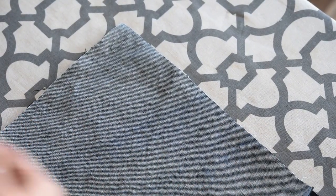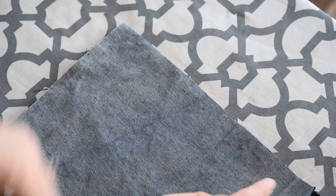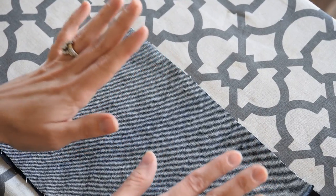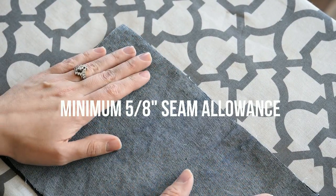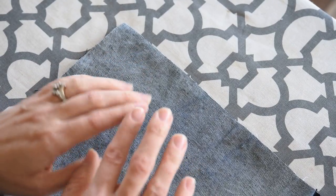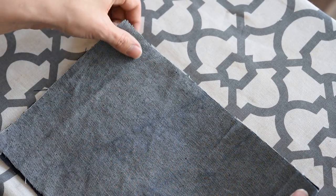For the sake of this tutorial I will be making my flat felt seam along this edge here. Before anything else I want to make an important note: please make sure that your pattern pieces are cut with at least a 5/8 of an inch seam allowance. If your pattern comes with a 3/8 of an inch or a quarter of an inch, then add seam allowance so that you have at least 5/8 of an inch to work with.